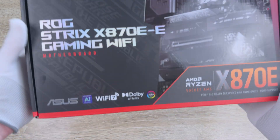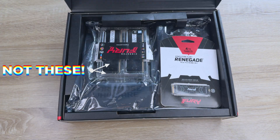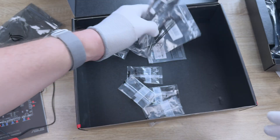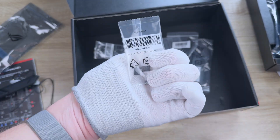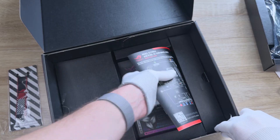When you pick up the ROG Strix X870E Gaming WiFi, Asus has included some extras in the box. You'll find some SATA cables, cable ties, extra M.2 rubbers, and extra Q clips. There's also the WiFi antenna and instruction manual.